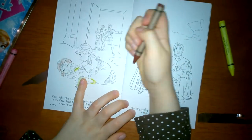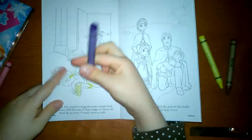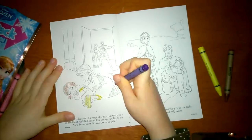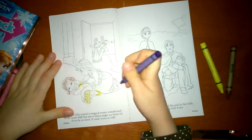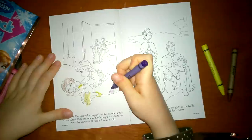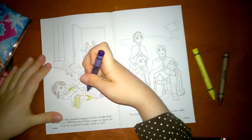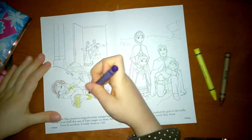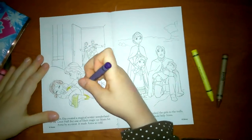Purple — we're going to color with purple. We need purple. There's purple. We're going to have purple all the time. Pretend that's blue, because Elsa is blue. And we're not going to draw the whole pages.